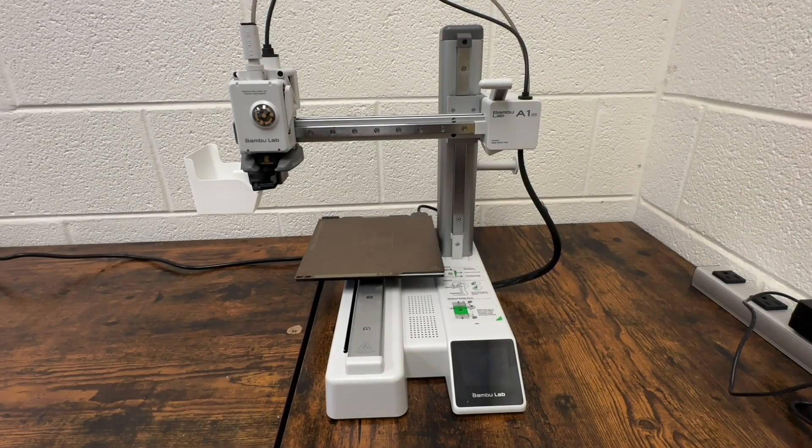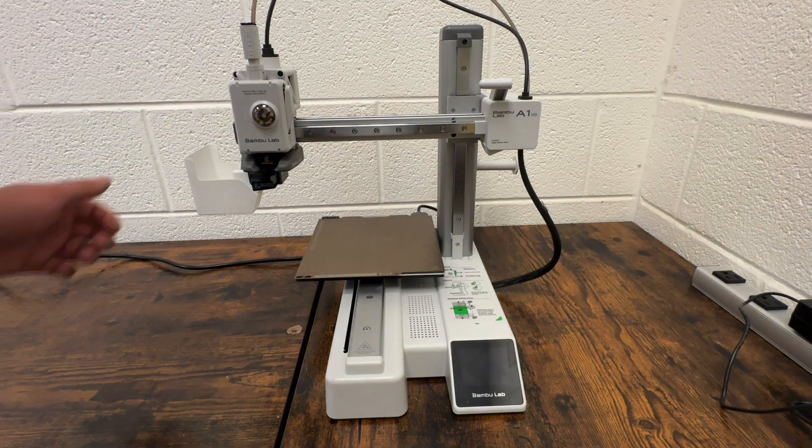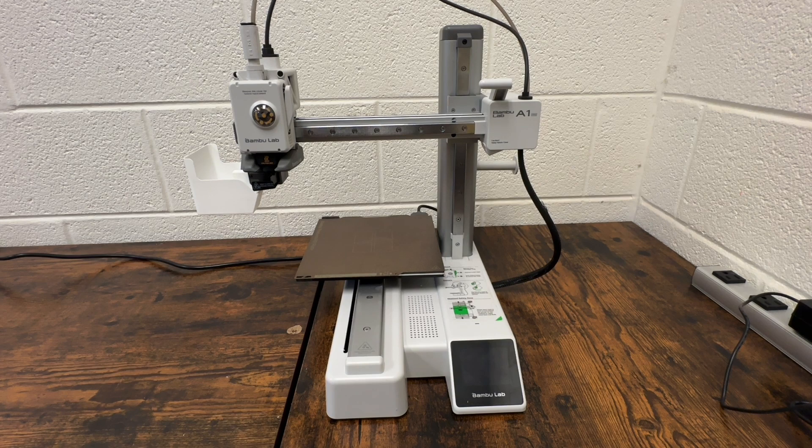In this video, I'm going to show you how to load filament and 3D print with a Bambu A1 Mini. The first step is to reach into the back of the machine — there's going to be an on/off switch. Go ahead and flip that on, and the machine should turn on.